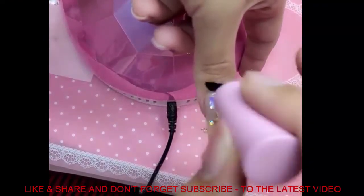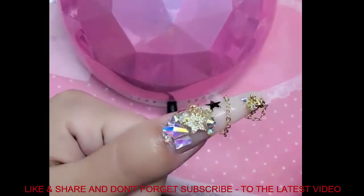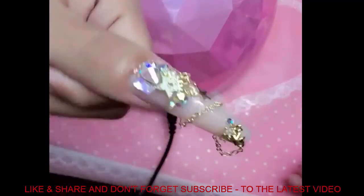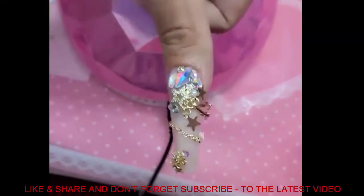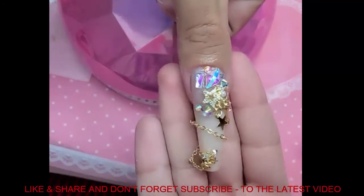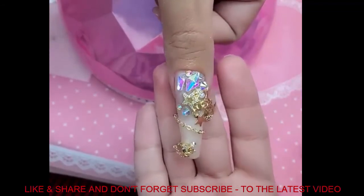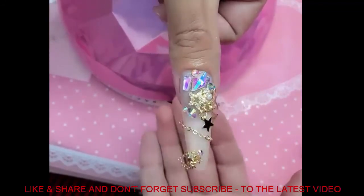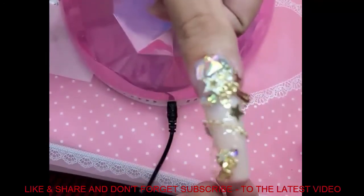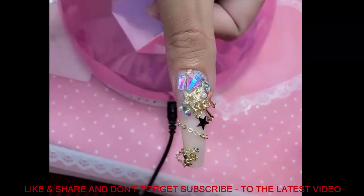Now let's apply some cuticle oil to hydrate the phalange. What do you guys think — are you ready to kill the game with this nail? Just a little simple everyday soccer mom nail! I hope you guys love this design. Remember: enailcouture.com — the best nail products on planet Hollywood. Check out our brand new rich girl luxury charms, our one-two-three-go nails, and the press-on gel. I love you guys so much and I'll see you in the next video. Good night!